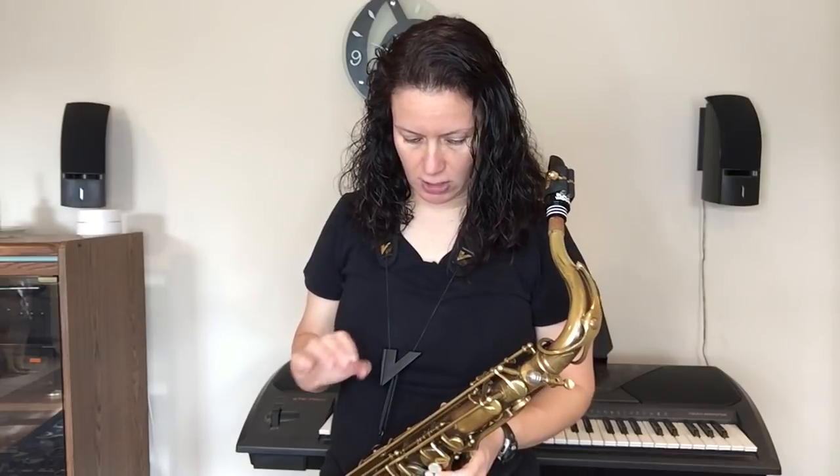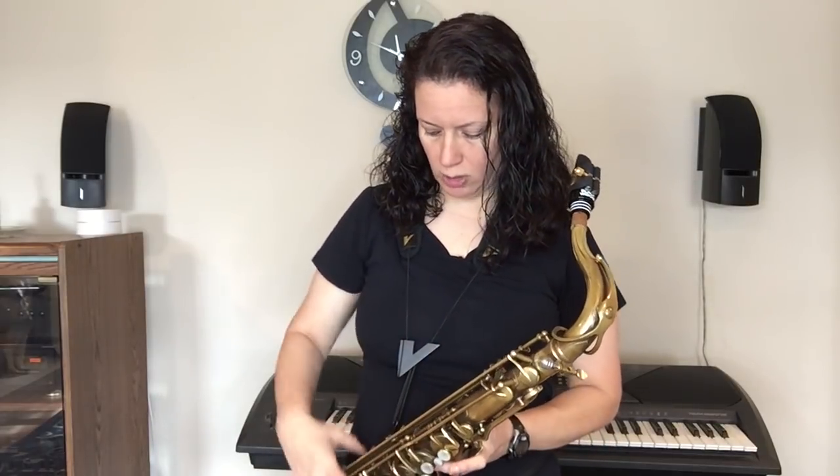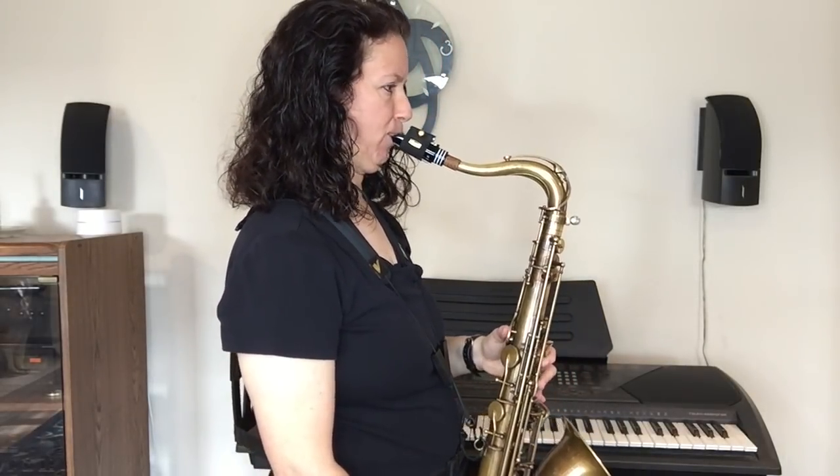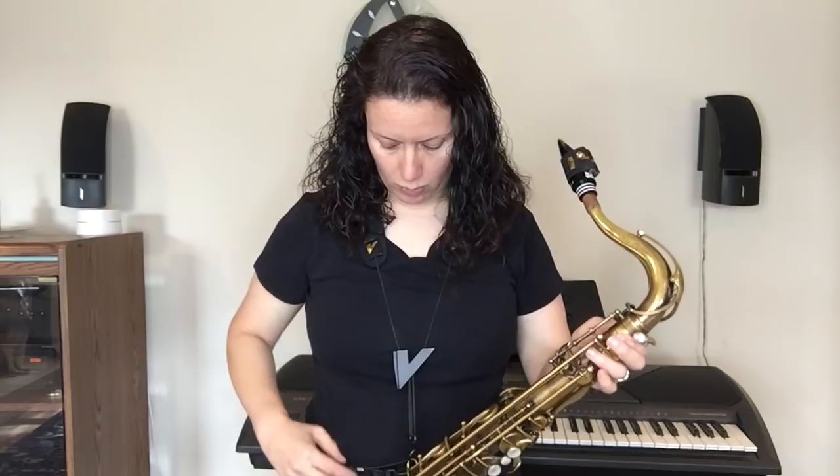There's one more thing Vandoren recommends — hooking up this little piece of string when you're not playing. You hook the horn up and then put it through the Vandoren hook. I'm going to be honest: I don't normally do that because it's pretty uncomfortable — it's riding up and it doesn't bring things in for me. So you don't see me having this piece hooked up. I don't wear pants with belt loops, and I think that's true for most women. For men who are hooking this through their pants, this hook may help take even more weight off, but it's just not feasible for me.